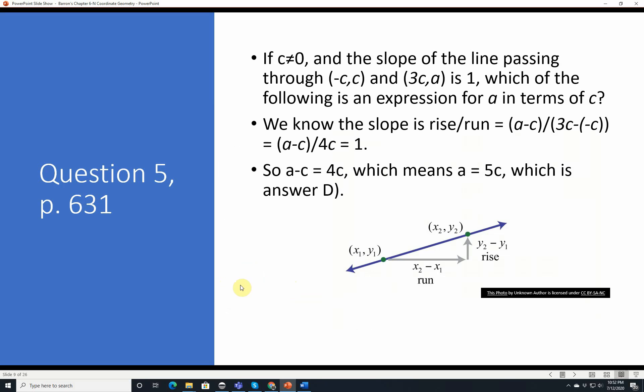Question 5, page 631. If C is not equal to 0 and the slope of the line passing through negative C, C and 3C, A is 1, which of the following is an expression for A in terms of C? The slope is rise over run: (A minus C) over (3C minus negative C), which is (A minus C) over 4C equals 1. Multiplying both sides by 4C gives A minus C equals 4C, so A equals 5C, which is answer D.